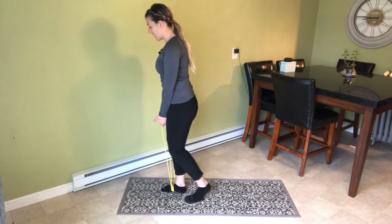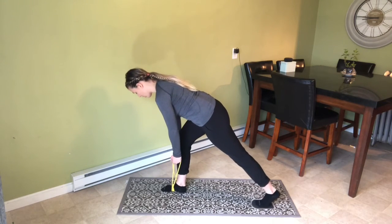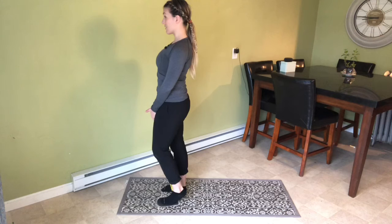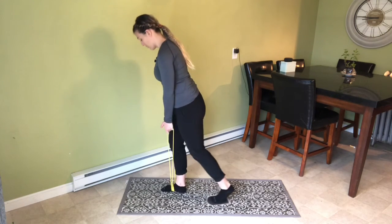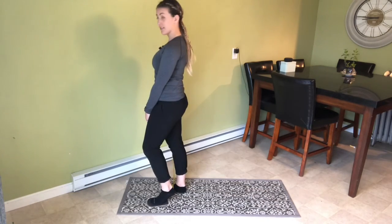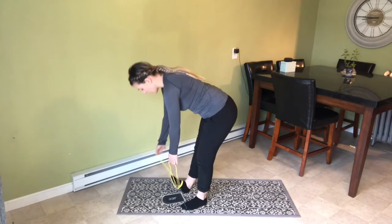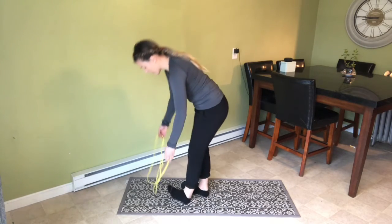With the band, the idea is that the tension becomes lesser as you reach your foot back, and then as you stand tall, it becomes a little more difficult. Reach those hips back and stand nice and tall.